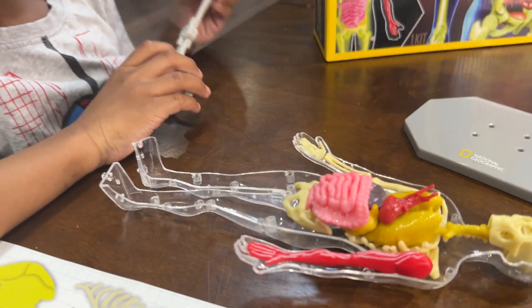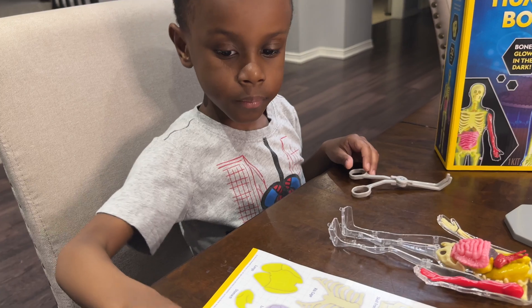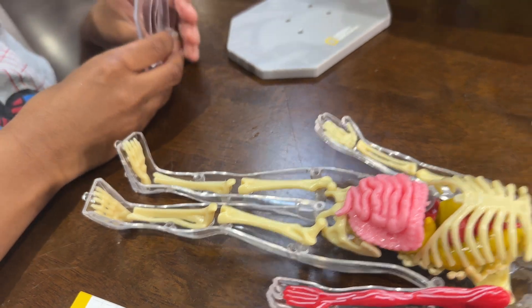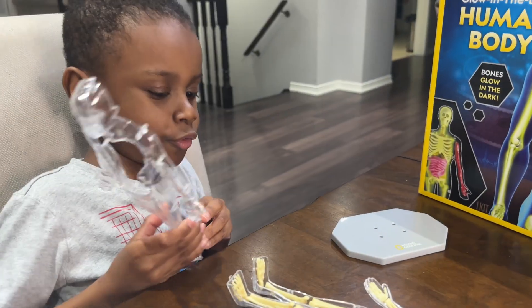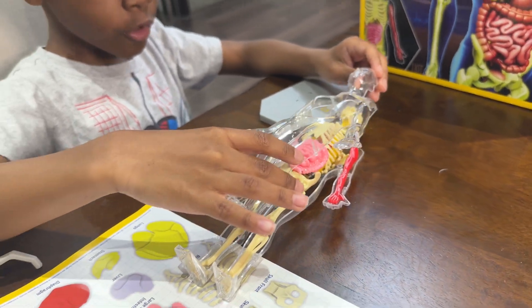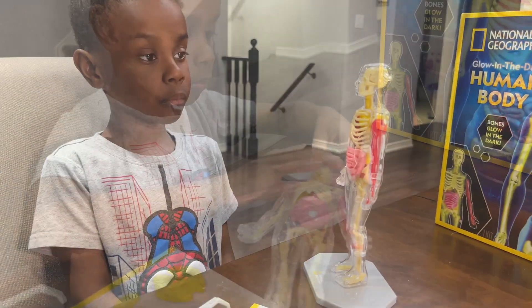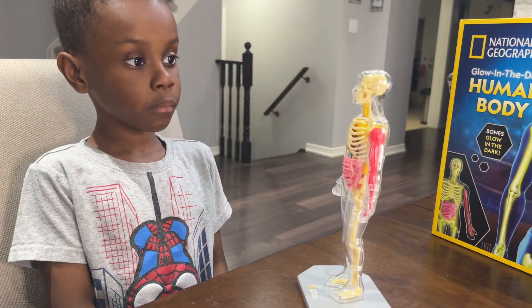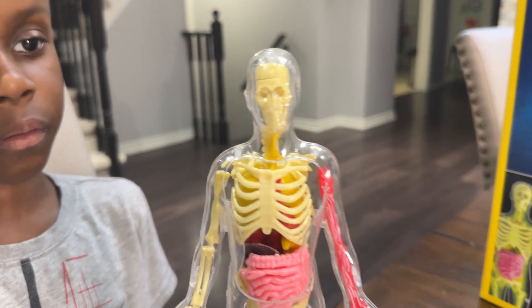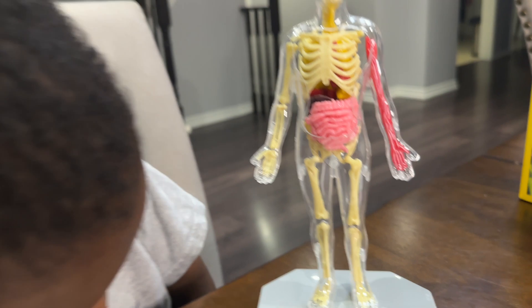We forgot the leg bones! And the rib cage. Let's snap those back on and then close the patient up. Okay, Mason - we got the leg bones in and the feet and the rib cage. Let's close up the patient. Well done, doctor. Let's see the patient all together. Cool. All together with all the organs. Good job.